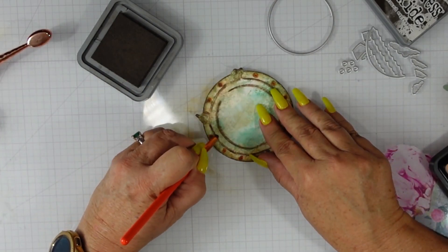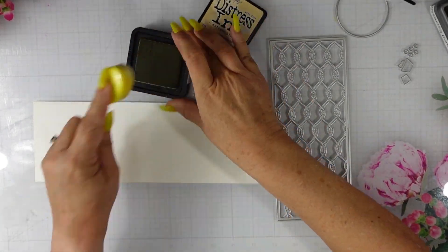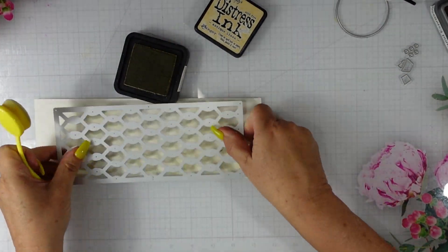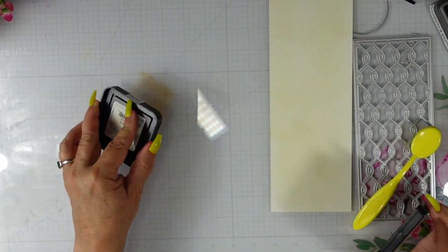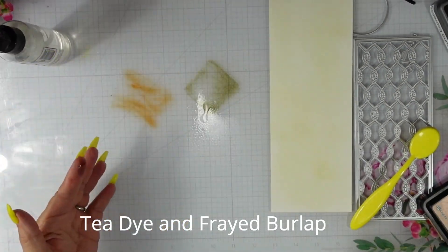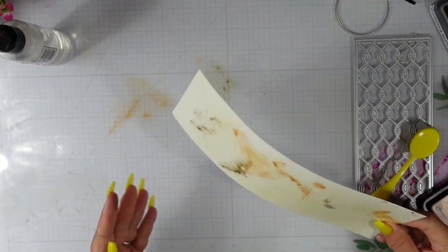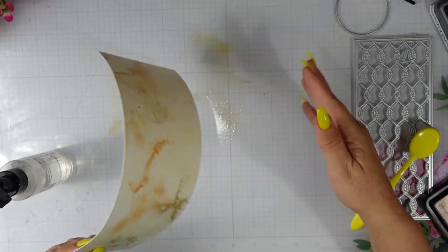Now we'll start working on the rope. This A7 rope die is about eight and a half by three and a half inches. I'm starting with some antique linen on Canson XL watercolor cardstock, making sure I'm covering the areas I need since I'll use the die to cut this out. I have a little tea dye and frayed burlap and I'll break them apart with my fingers. I'll go dry to wet and then spritz my panel with water to get some movement.